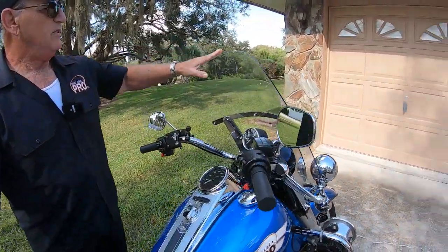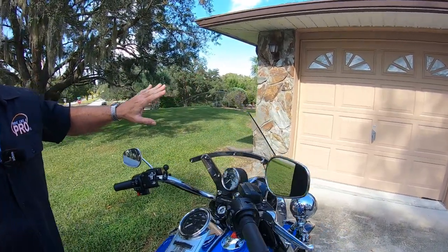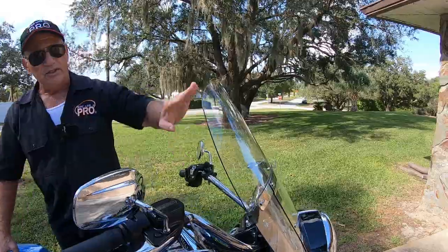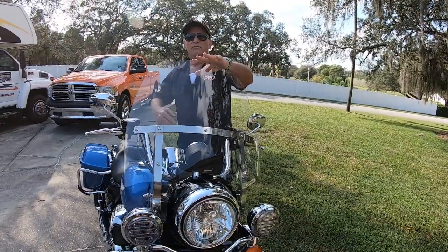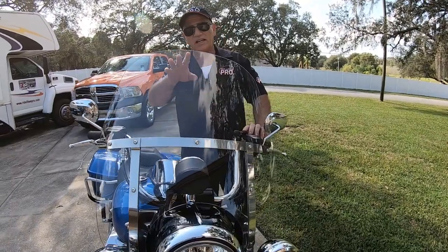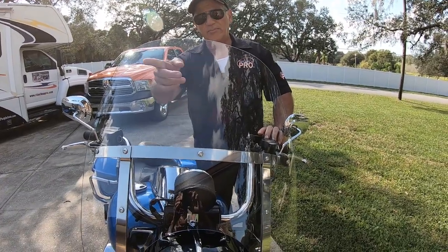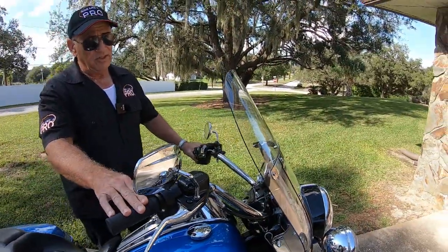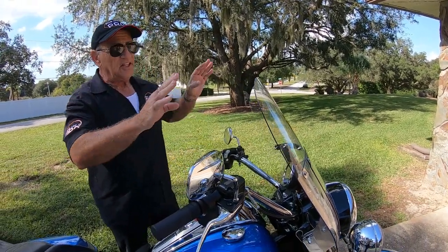Another thing I did on this bike: the standard windshield was too high — I found myself having to look directly through it, which is not bad in the daytime, but at night you really don't want to do that because you'll get some glare. So I cut down the windshield. It now measures 16 and a half inches. For my height, that's perfect. You want to measure a couple of times. I'm going to put a link to the video showing exactly how to do it — it's a matter of making a pattern with masking tape on both sides and cutting it with a jigsaw. That's the easiest way. You can cut it by hand, but it's going to be a problem.